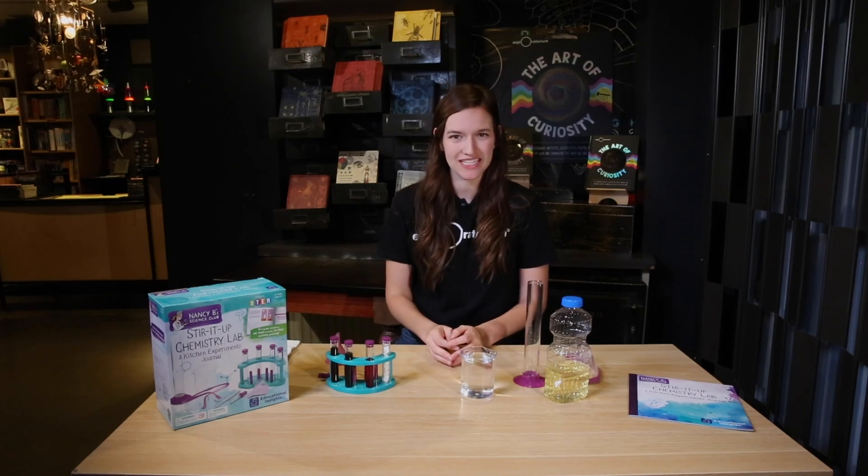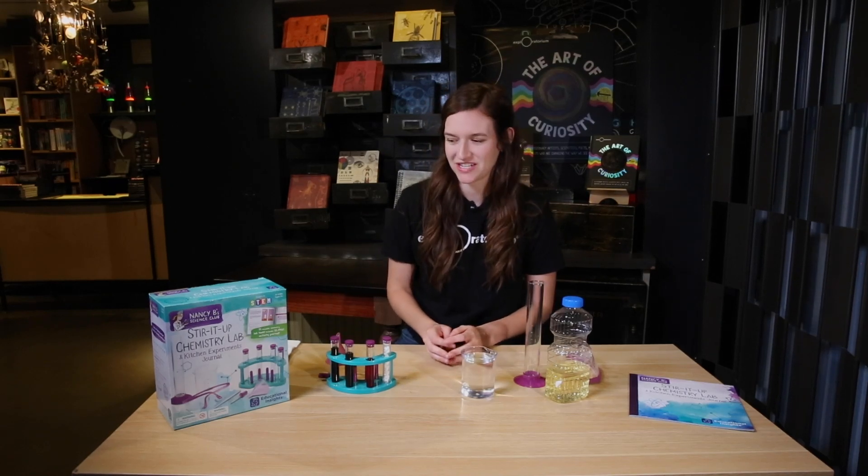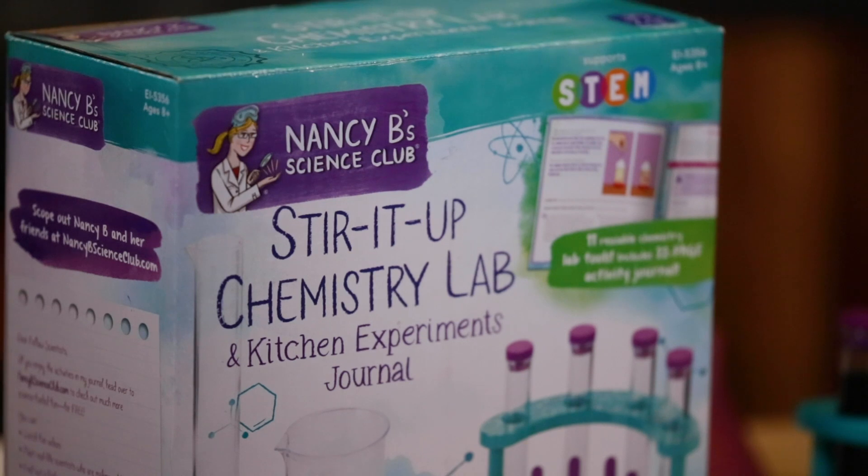Hi, my name is Tiana and this holiday season my gift recommendation is the Nancy B Stirred Up Chemistry Lab Kit.